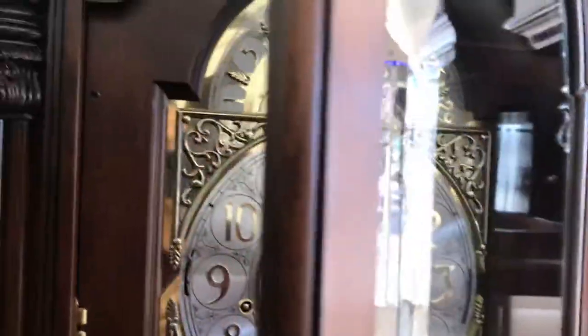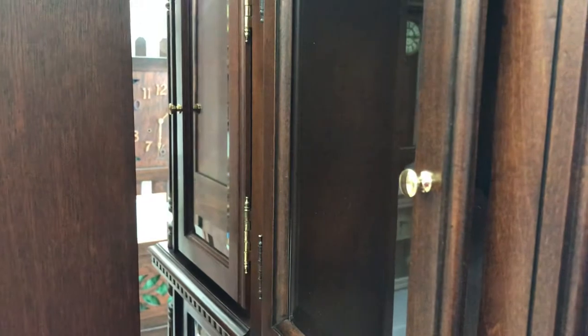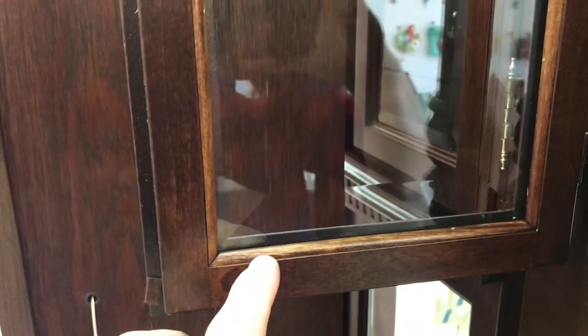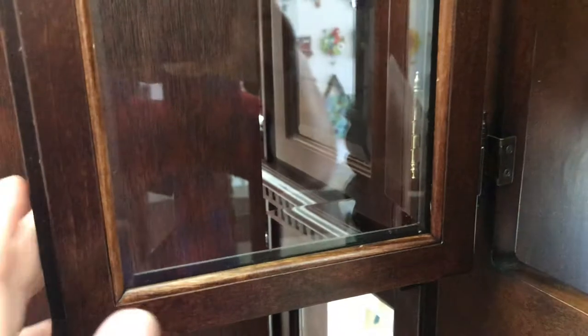All the glass in this clock — including the top door, which isn't usually done except on their presidential models — is beveled. Every piece of it: front, sides, all beveled. Side doors are hinged on the presidential model instead of being lift-up panels, and again the glass is beveled. The other difference is the glass is held in with wood strips on the presidential model. On the rest of their line, it's held in with a plastic or rubber grommet — another upgrade to the presidential model.